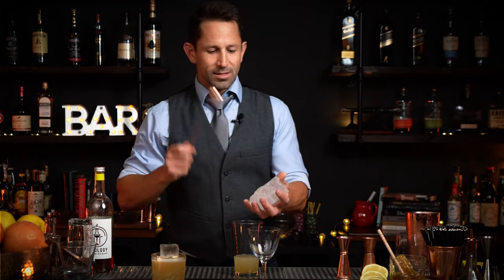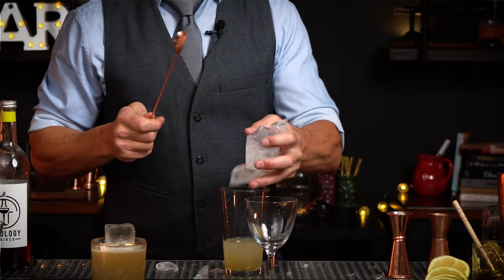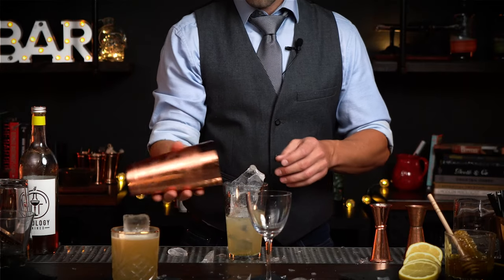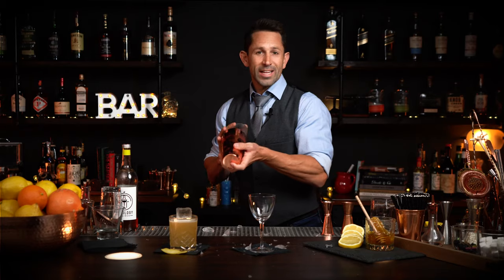Get some hand-cracked ice. Make sure the shaker is really sealed and shake it really hard.